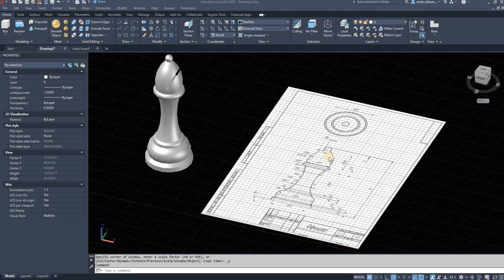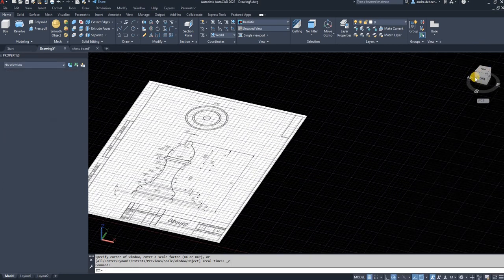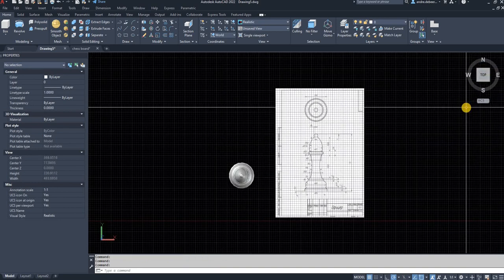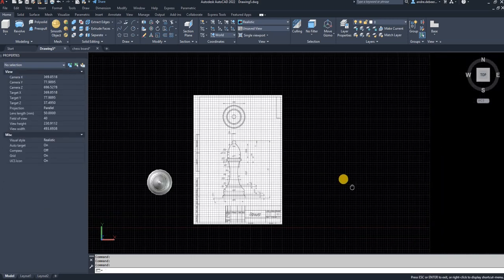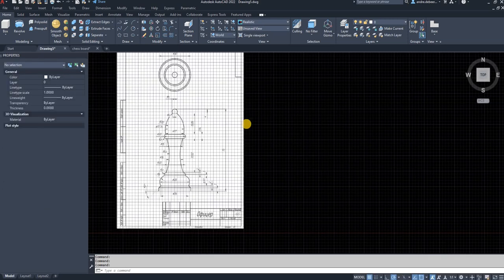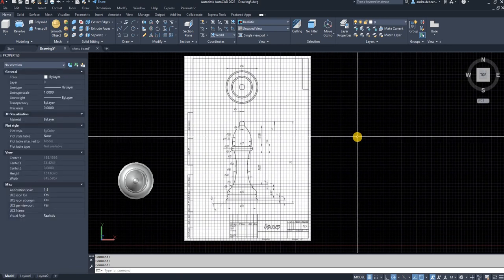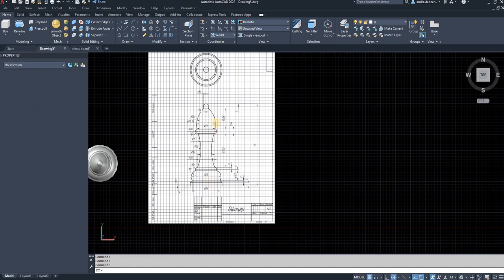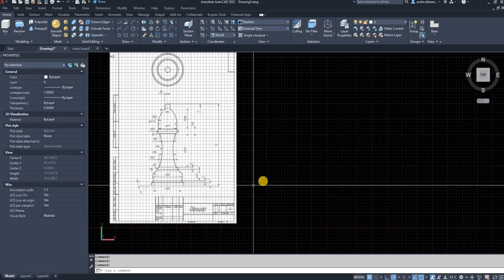Hi everyone, today I'm going to make a video to show you how to draw a bishop for a chess set. If you've been following my other videos, you would have a few pieces already and a board drawn. Today I'm going to continue by drawing this piece — it's basically the same as all the other pieces, just with a different top piece.